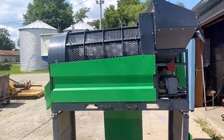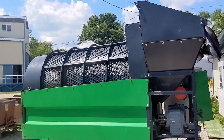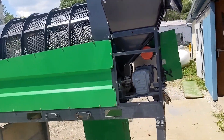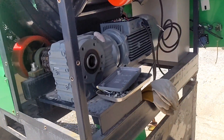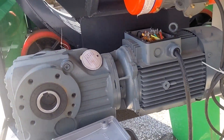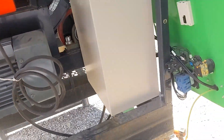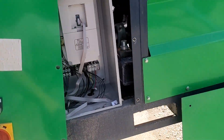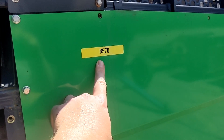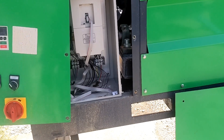Hello everyone, welcome back to the channel. Today we are going to work on a dirt trommel or rotary screener. This unit is pure chinesium, however it is made out of iron and electric motors and VFDs and I specialize in those. I believe it's a model 8570, Chinese name — there is no data tag that I can see anywhere.